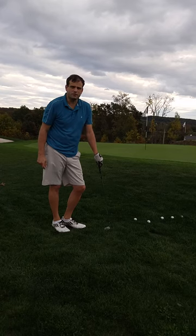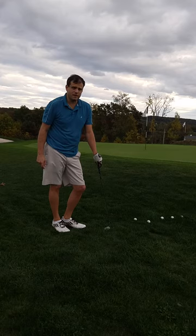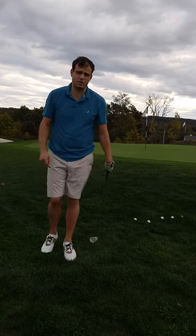Hi, I'm Mark Siegel. I'm a golf instructor here in central Pennsylvania out of York. And today I'm going to show you the secret of how to hit a flop shot.